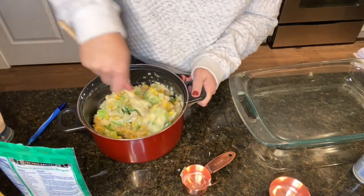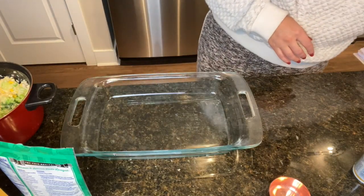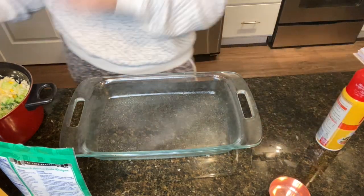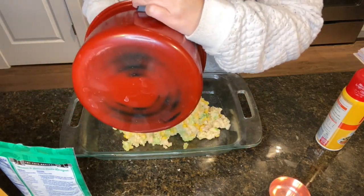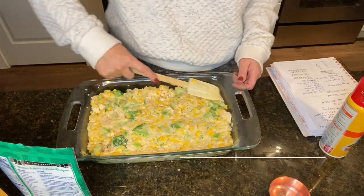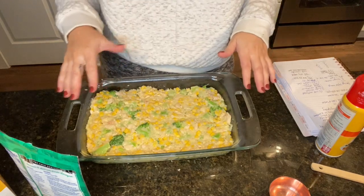From here, take your pan — I spray mine with Pam — and dump everything in. One fourth of this whole dish is six points on the blue plan, and I'll have on screen what it is for the other plans.